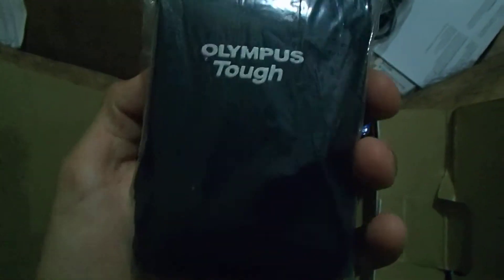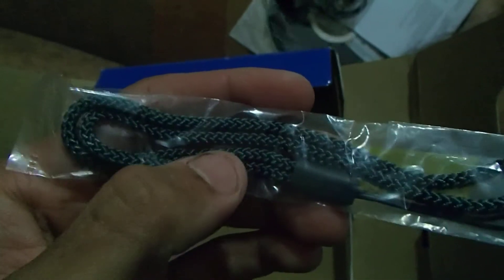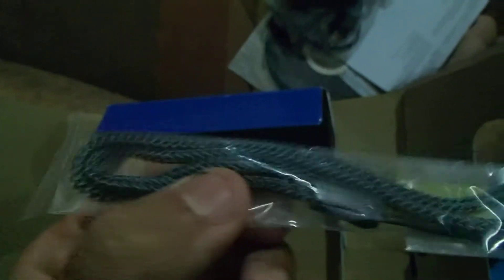Here we have what looks like the cover where you put the camera in, just in case you're not using it — really cool. And here we have the strap. This is what you put on your hand so you hold it and don't have to worry about dropping it. Really nice package and everything.